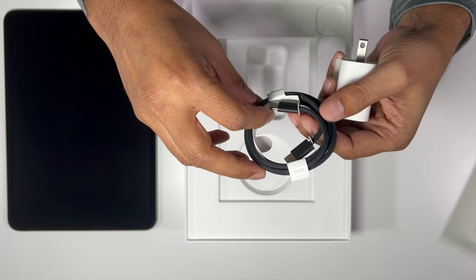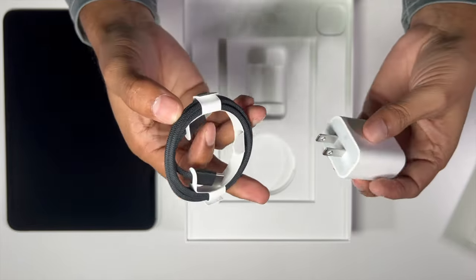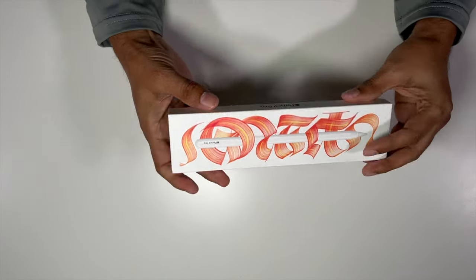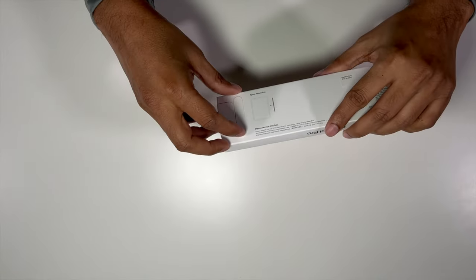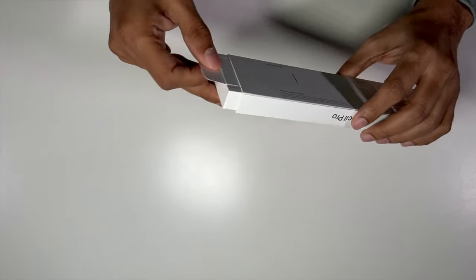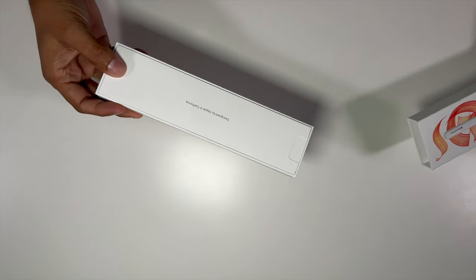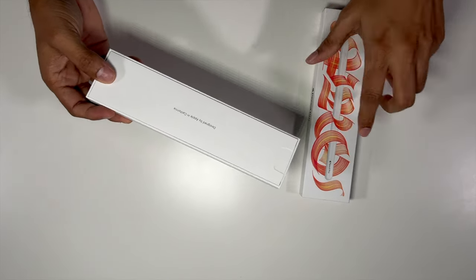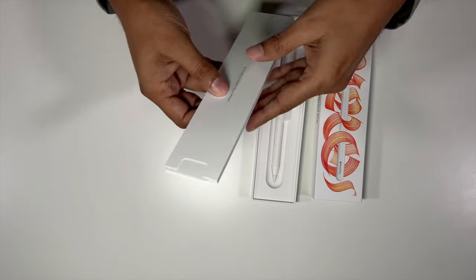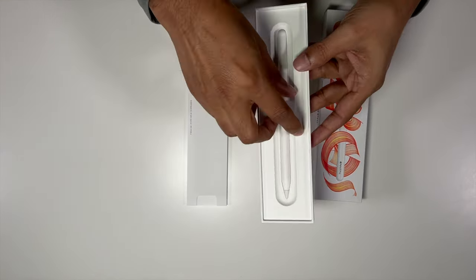Let's do the Apple Pencil Pro. The packaging is the same — some documentation and the Apple Pencil itself.